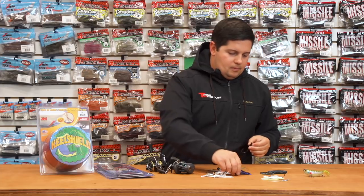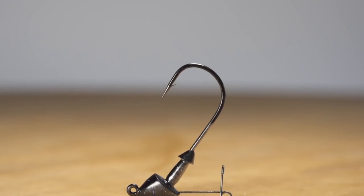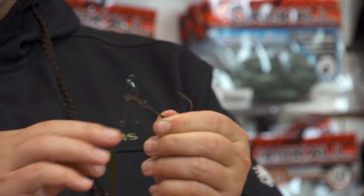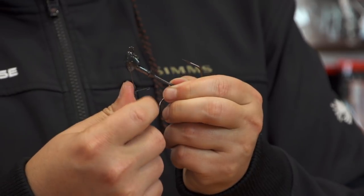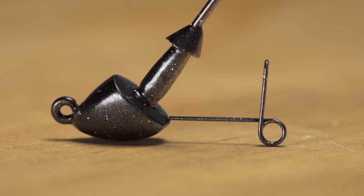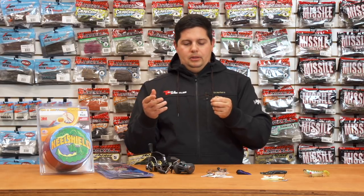A couple of new things from Boss — two jig heads. The first is the Switchblade Swimbait Head. It's got a unique wire hanger on the bottom with a hook on one end, making it great for hollow belly style baits. Once you thread your bait up on there, you can push that wire into the belly and it acts as an additional keeper. Plus with that loop, you can actually add an underspin blade, making it more versatile without having to change out a whole new jig head.